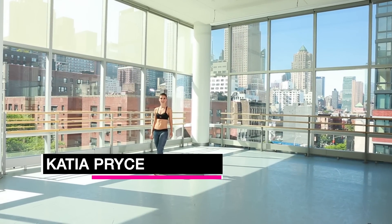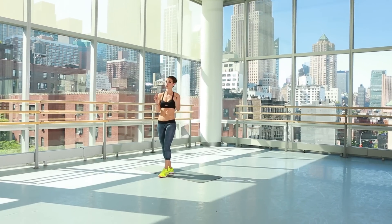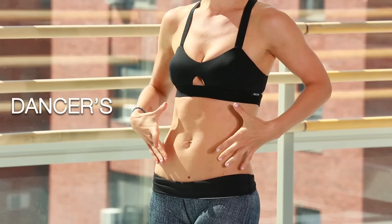Hi, this is Katya, creator of KP Dance Body. I am in the beautiful Alvin Ailey Studios in New York City. And if there's one thing I know, it's dancers' sexy abs.